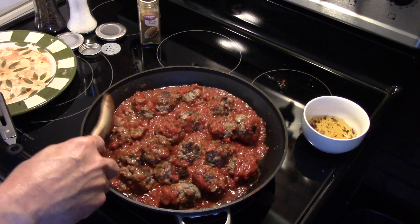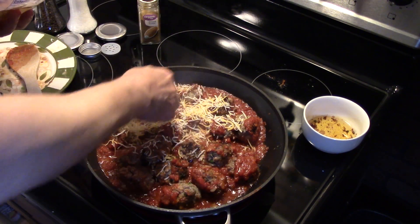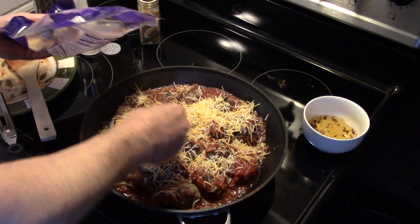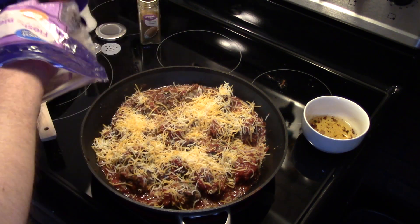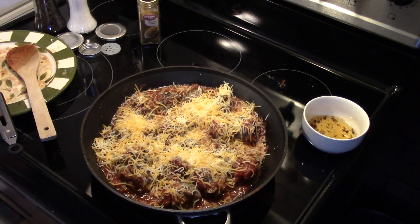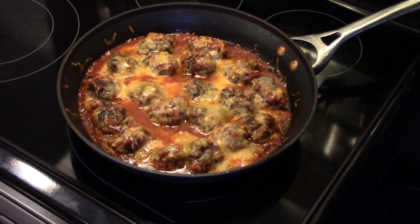I'm going to put some more cheese on them. Now I'm going to put these in a 400-degree oven uncovered for about 10 minutes until the cheese melts and the meatballs cook through. These just came out of the oven — they only went for 8 minutes, they're done and ready to go. Let's go ahead and fix up a plate and see what we got.